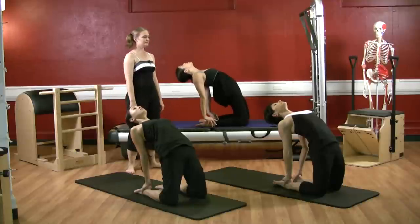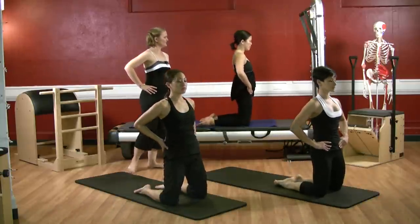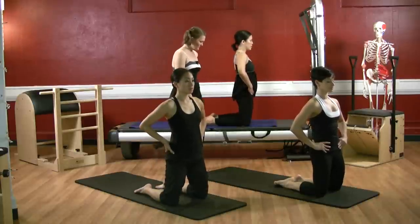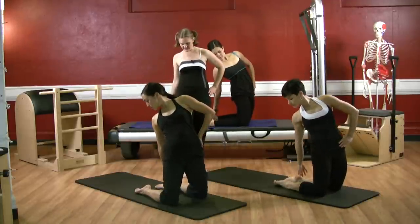Stay here feeling the openness across the front of the chest and continue to press through with your hips. When you're ready, bring your hands back to your hips and press yourself on up. Good. Now keep your left hand on your hip, push your hips slightly more forward, reach back with your right hand, look towards your left heel and grab onto your left heel.